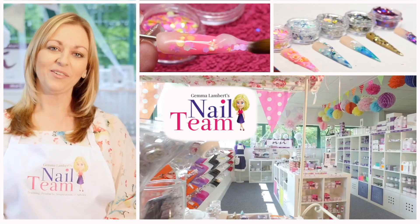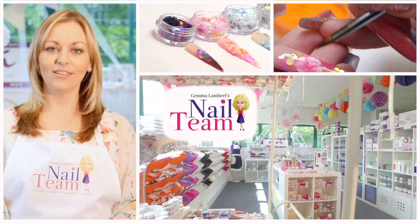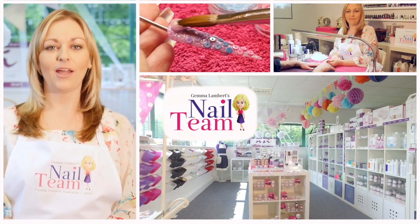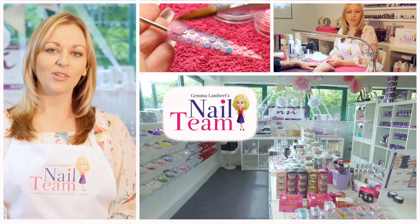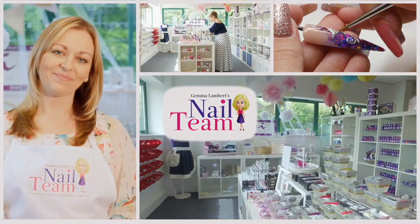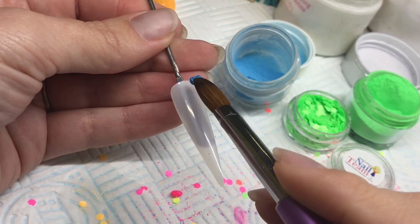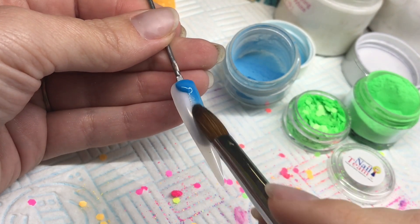Hi guys, welcome to the Nail Team YouTube channel. Don't forget to subscribe, like, and leave any comments below. Hi everyone, another tutorial here from me.